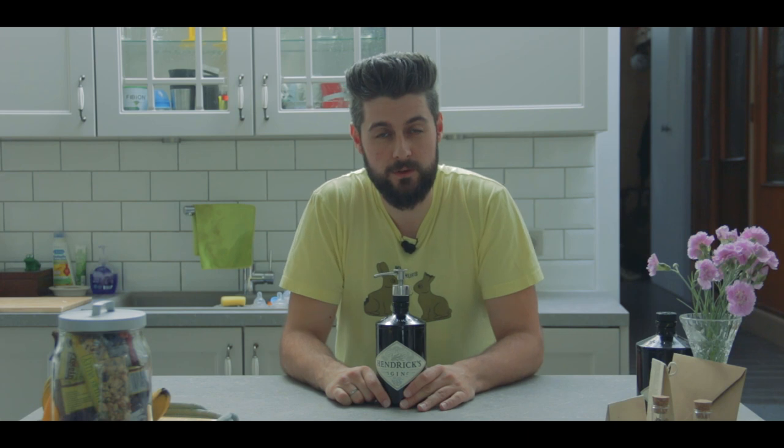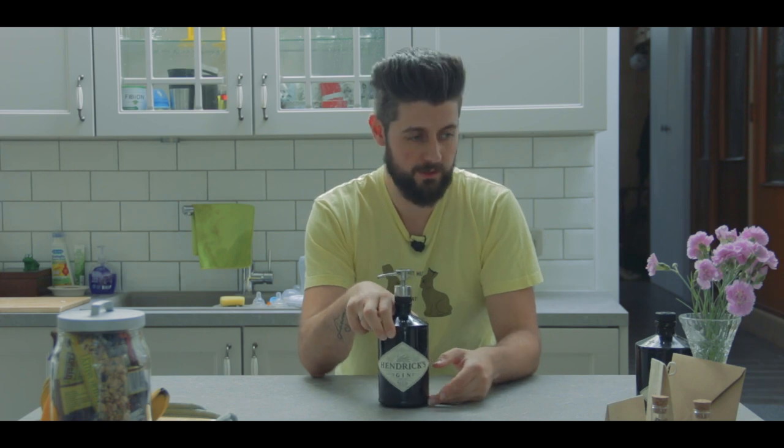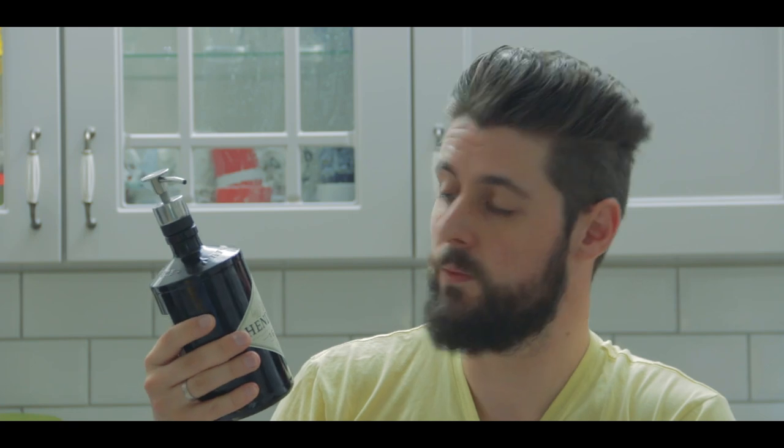Hi, welcome to the second episode of Easy Peasy. Today I'm making a soap dispenser that is made from a simple Hendricks gin bottle. The reason I made this is because I saw it on Pinterest and I wanted one, but there wasn't any good tutorial anywhere, so I figured I'd give it a go and see where I end up.